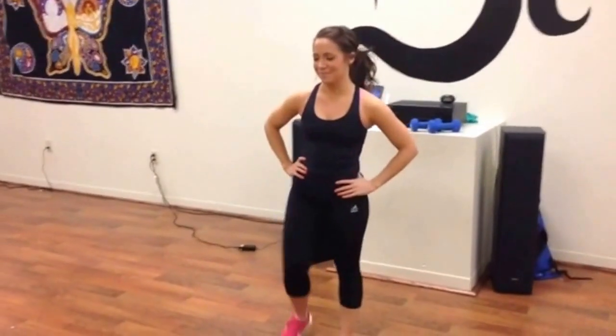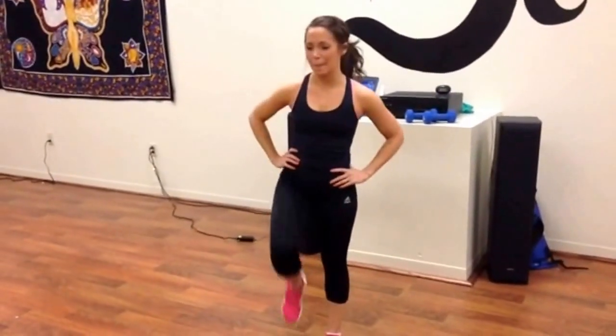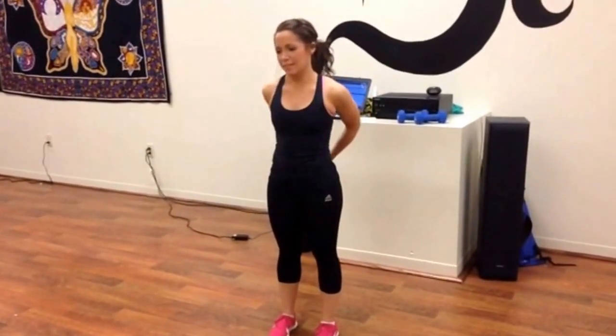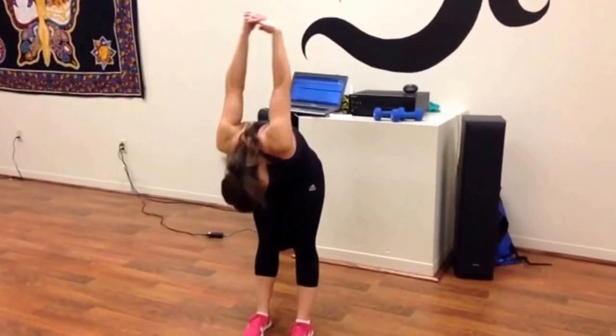All right, so we're back with Sarah, and today we're going to be going through a quick workout, quick circuit, taking you through something you can do at home — in your living room, your basement, wherever you want to be. All you need is a mat and a set of dumbbells, either fives or tens.